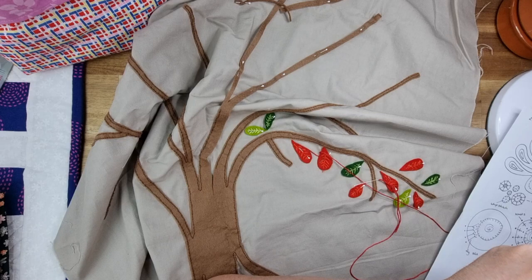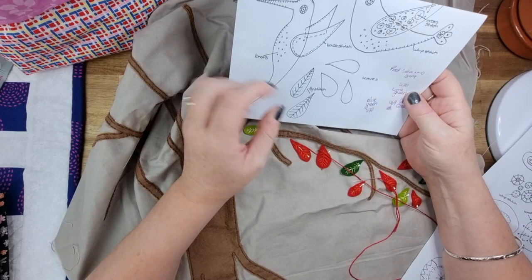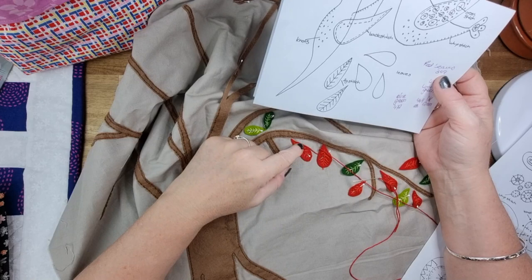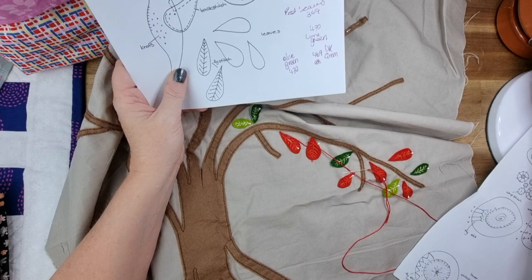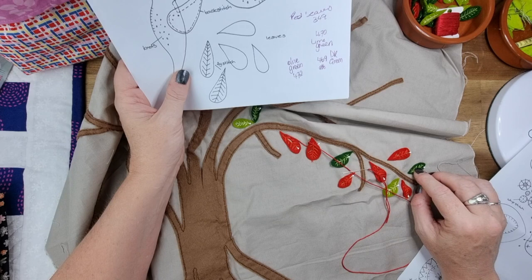I have my color notes here. On the red leaves I used 349 on top and 304 for the side. The lime green I used 470, the dark green I used 469, and the olive green I used 472. These are all DMC colors but I'm using the CXC threads because they match.